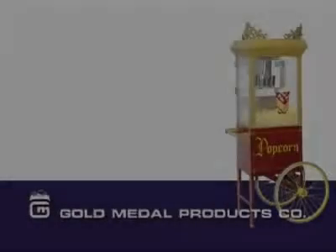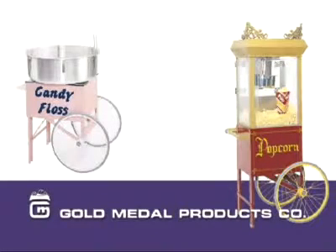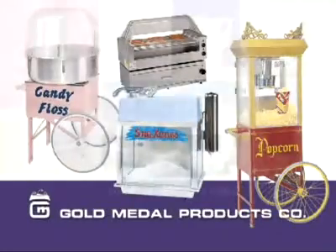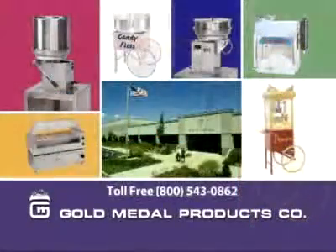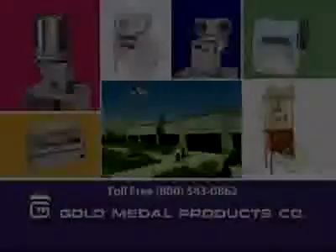GoldMetal Products has been manufacturing quality snack equipment since 1931, such as popcorn machines, cotton candy machines, snow cone machines, hot dog machines, and all the supplies. Our 425,000 square foot building in Cincinnati, Ohio has the largest inventory in the world of these items. Our network of dealers worldwide are here to help you make the most profit you can make with any and all of GoldMetal's products.